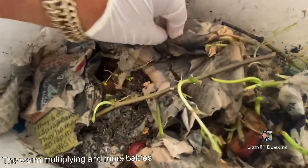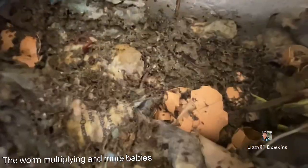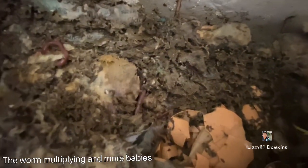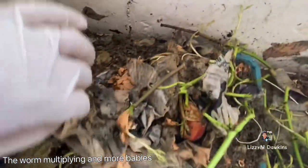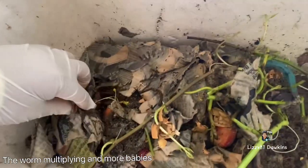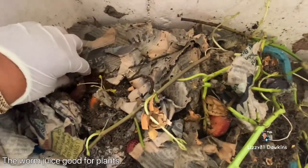I think I need to put some paper on this. Look at that — they've got more in here. Wow, so beautiful! Actually guys, that's why I have this one — because the worm juice is good for plants, for gardening. The juice!